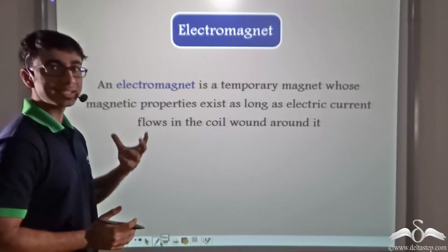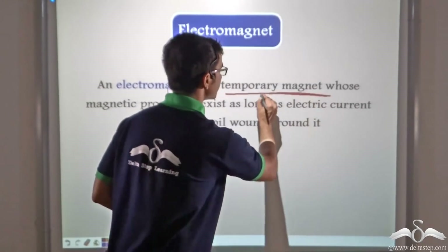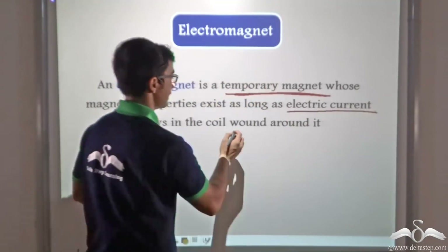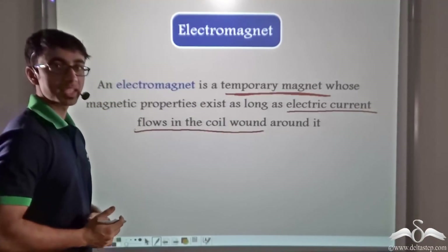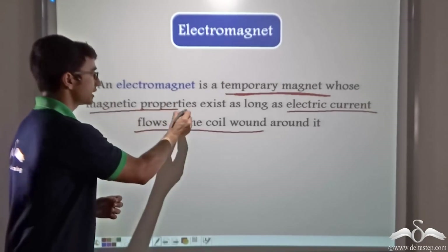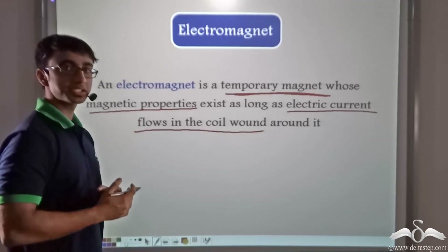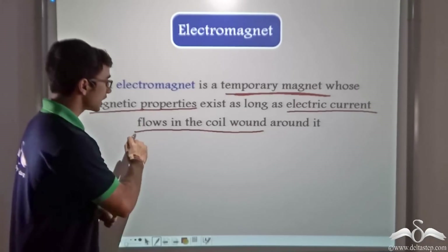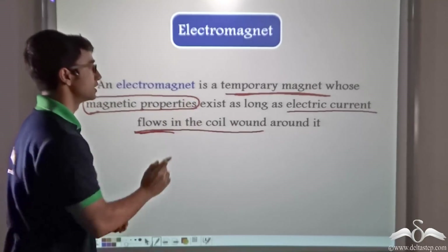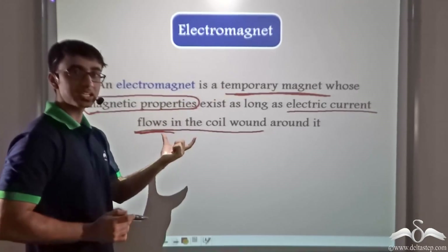So this kind of a magnet is known as an electromagnet. An electromagnet is a temporary magnet whose magnetic properties exist as long as current flows in the coil wound around it. The key point is that the magnetic properties of the electromagnet will be present only as long as current is flowing in the coil. The moment current stopped flowing, it lost its magnetic properties. Thus, an electromagnet's properties depend on the electric current flowing through the coil.